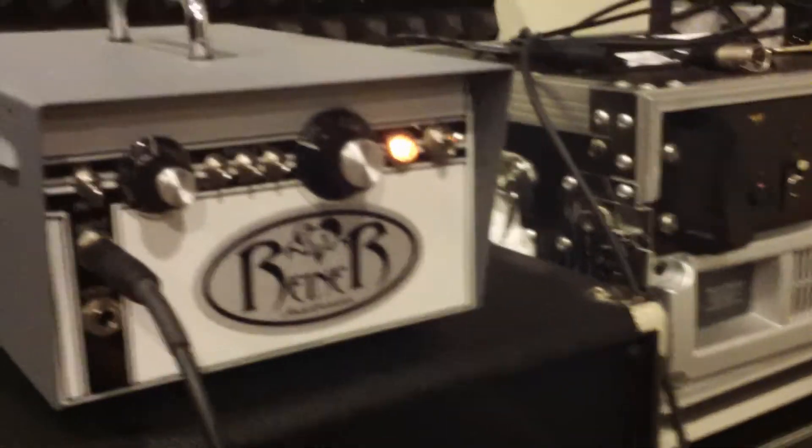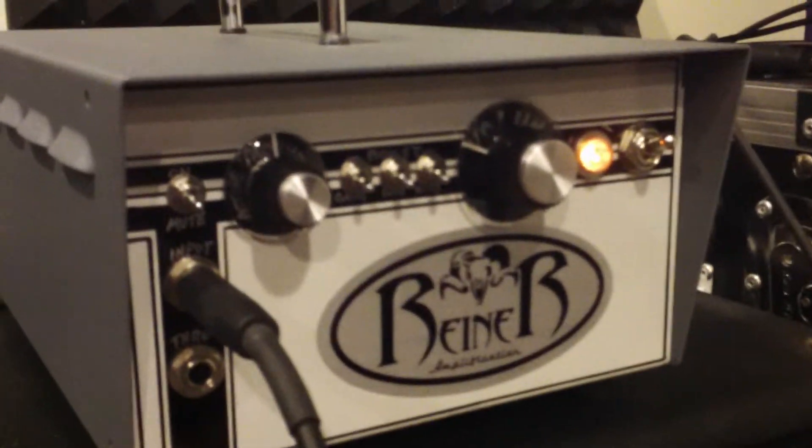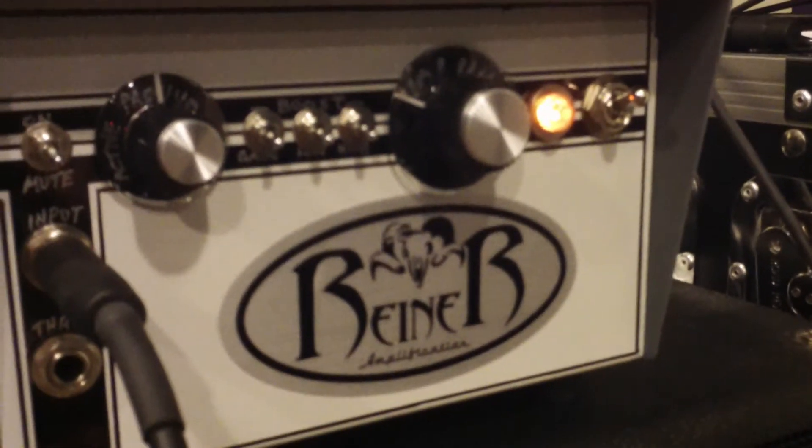Hey everybody, I'm going to run you through a quick demo of the latest update to my boxycone based preamp and DI. I made a bunch of upgrades and some additions here for additional tone control.